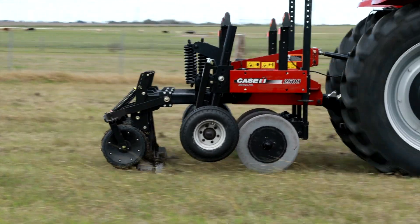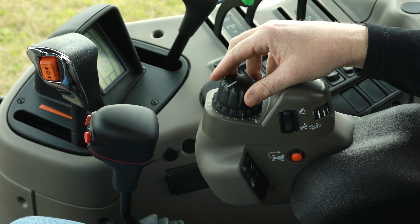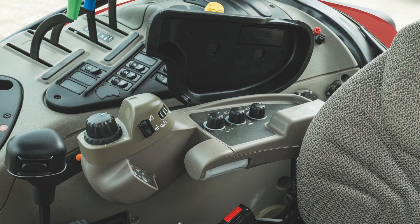Drive the tractor to the field and lower the implement to the maximum desired working depth by rotating the position control knob counterclockwise. Then use the draft loading wheel to set the implement working depth. Next, rotate the adjustable stop until it clicks into place and the pointer aligns with the mark on the knob.